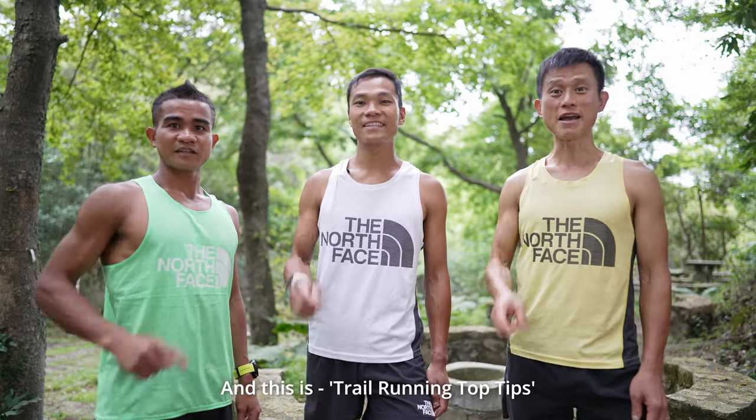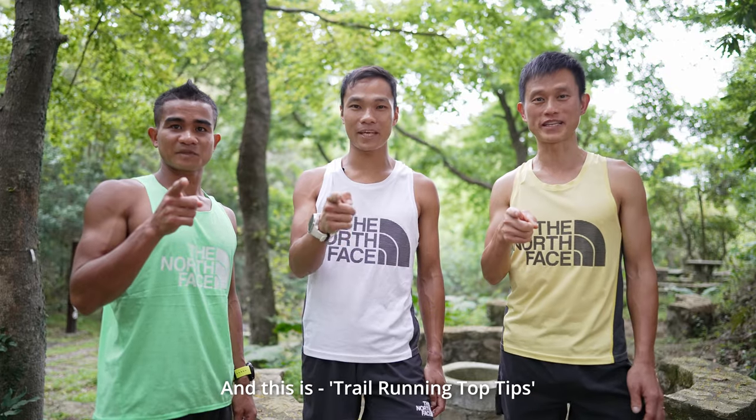Hi, I'm Stong. I'm Chong. I'm Stingley. And this is Trail Running Topic.